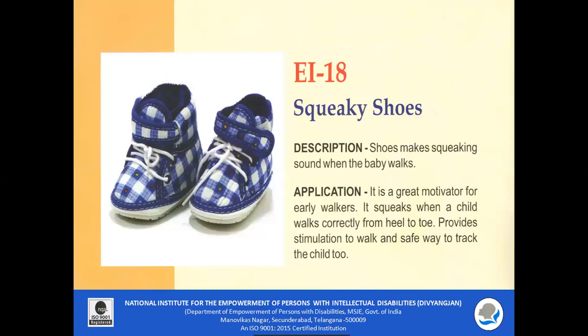EI 18 Squeaky Shoes: The shoes make a squeaking sound when the baby walks. It is a great motivator for early walkers. When the child walks correctly from heel to toe, it provides a sound which serves as auditory feedback for the child.